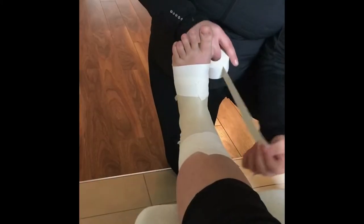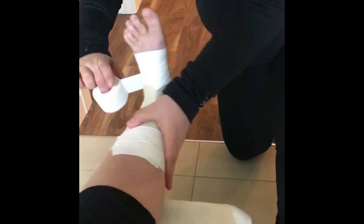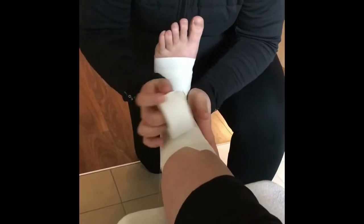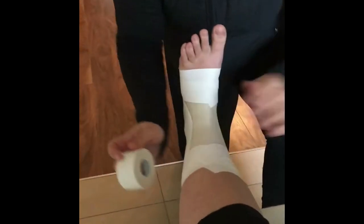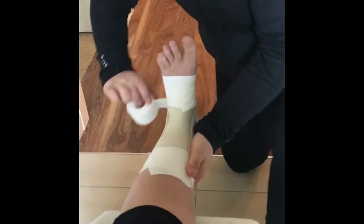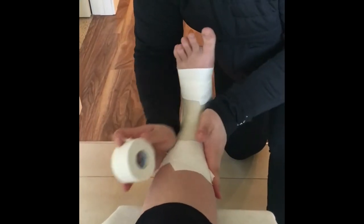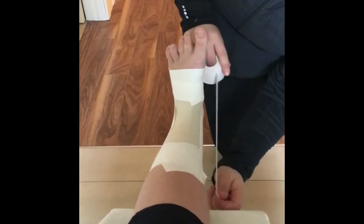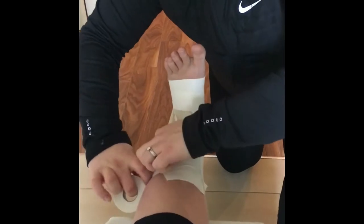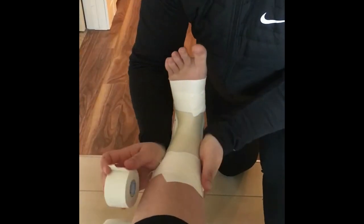We're going to begin by applying our stirrups. They go from the medial side all the way under the foot, pulling with a little bit of tension laterally, ending right where our anchors started. Make sure to press down the tape so that it stays. We're going to apply about three to four of these overlapping stirrups, applying each with a little bit of tension as we come around, basically simulating the injured ligament.